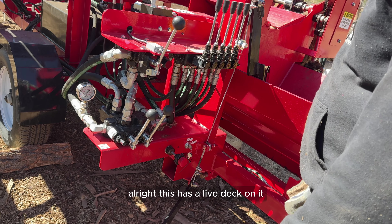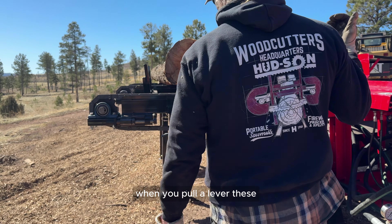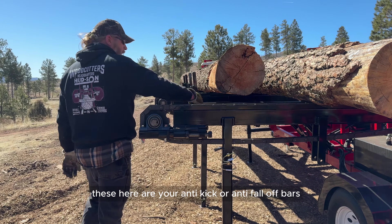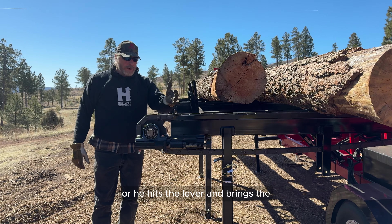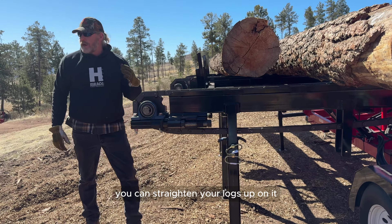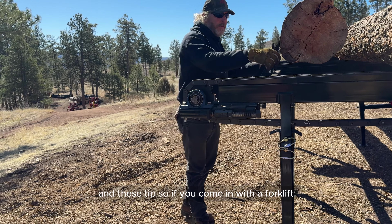This has a live deck on it, so you just load your deck and the chains automatically feed it forward when you pull the lever. These here are your anti-kick or anti-fall-off bars. If a log wants to roll back or something, you can straighten your logs up and bring them right back against these stops.